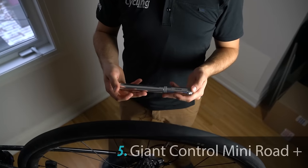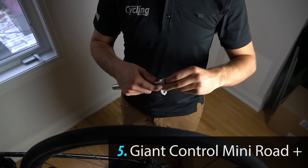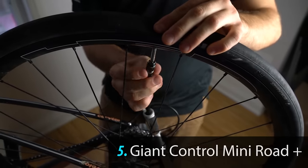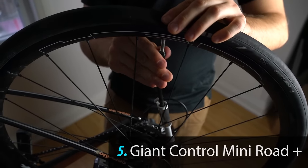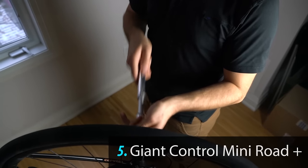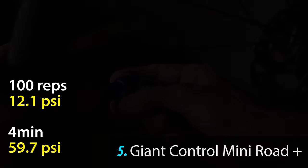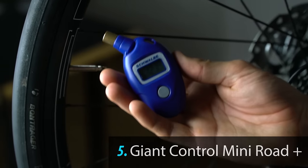Next we'll be having a look at the Giant Control Mini Pump Road Plus. With the Giant Control Mini Pump Road Plus we got 12.1 PSI.